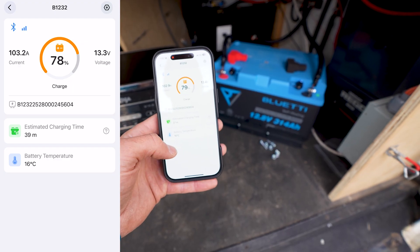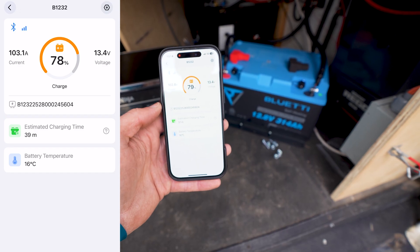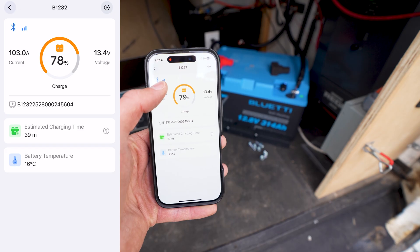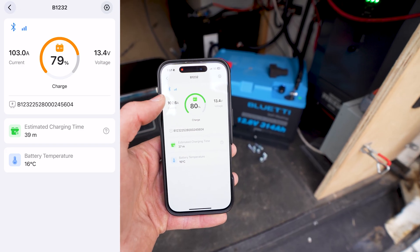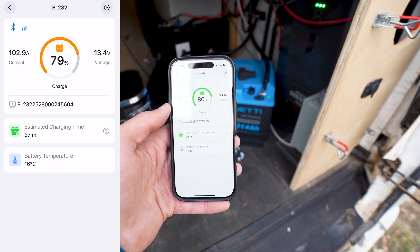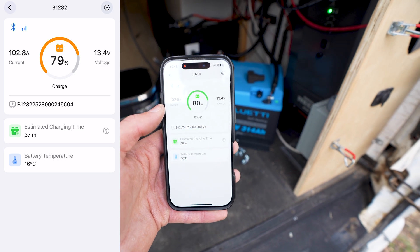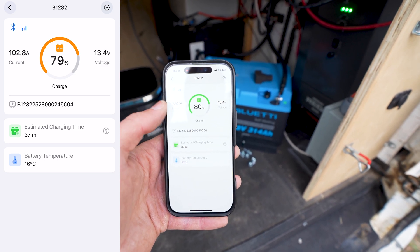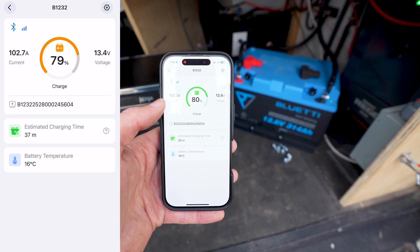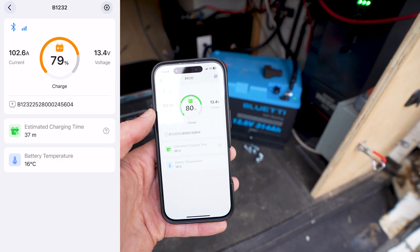The battery temperature is up to 16 degrees Celsius and estimated charge time is about 37 minutes. One feature I really like is the Bluetooth signal indicator in the top left corner of the app. Right now we have three bars standing right beside the battery, but I've walked all the way around the outside of the van and it throws a pretty good signal — a lot better than my other battery and similar to my inverter charger and solar charger.